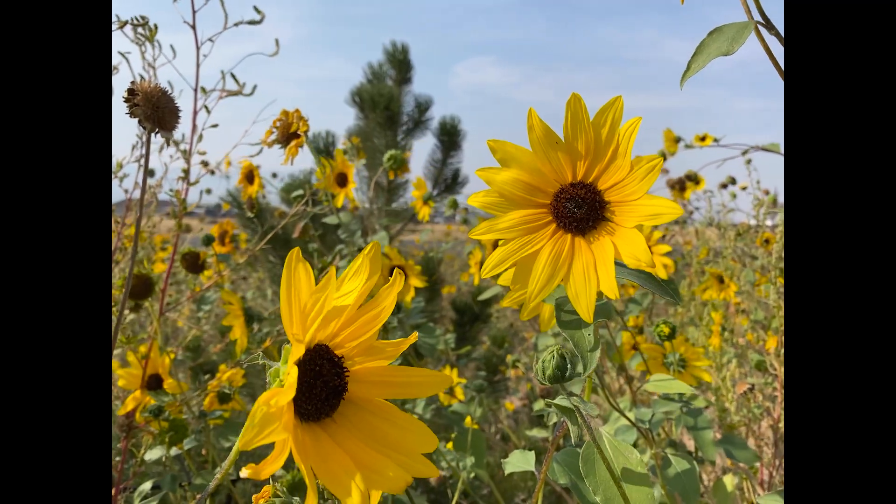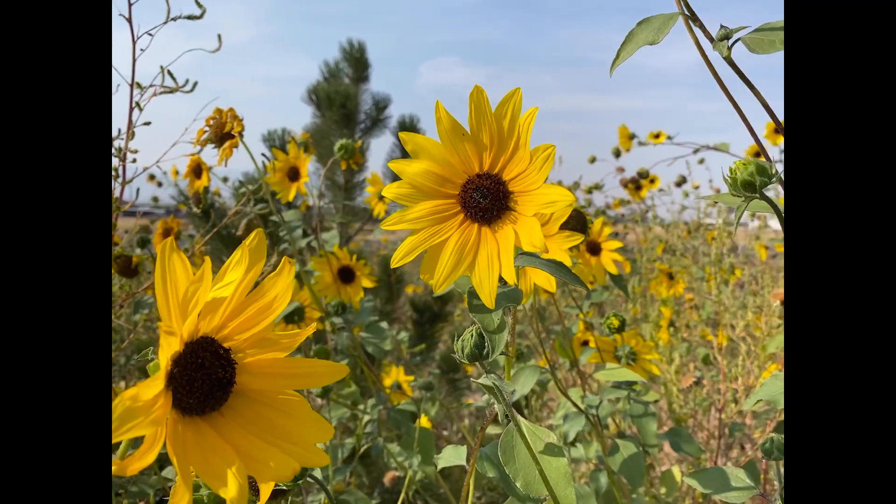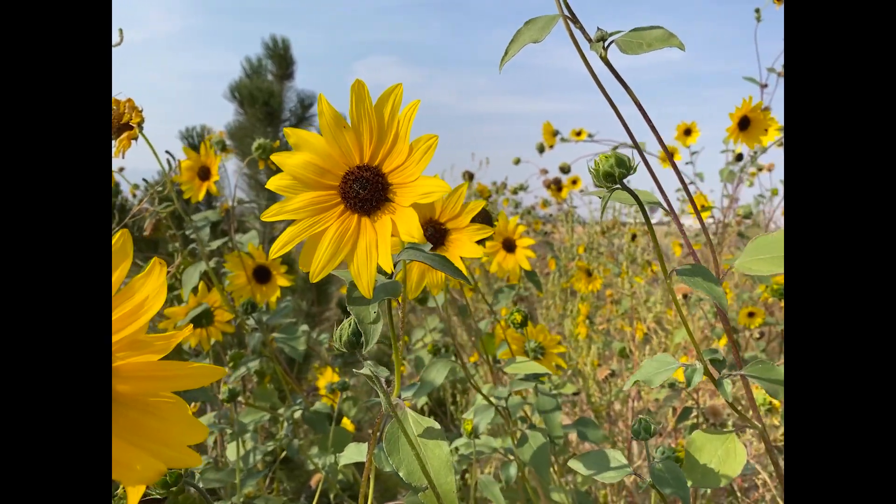Hey guys, so in the late summer, one of my favorite things to do is stop at sunflower patches on the side of the road and look for bees, well bees and other bugs. Sunflowers are really good plants, especially in the late summer when a lot of things are drying up.